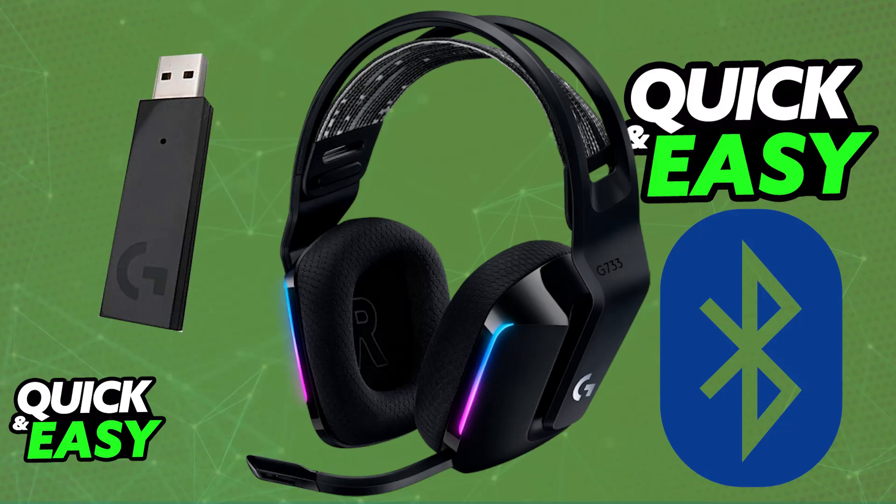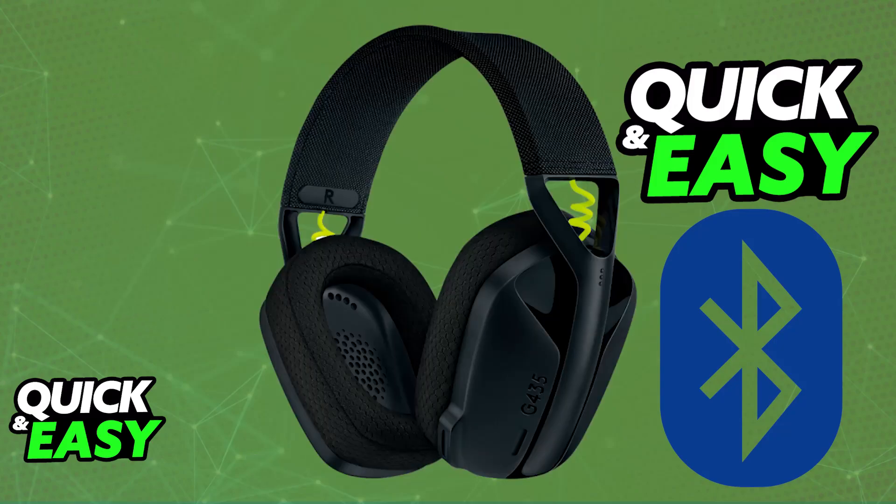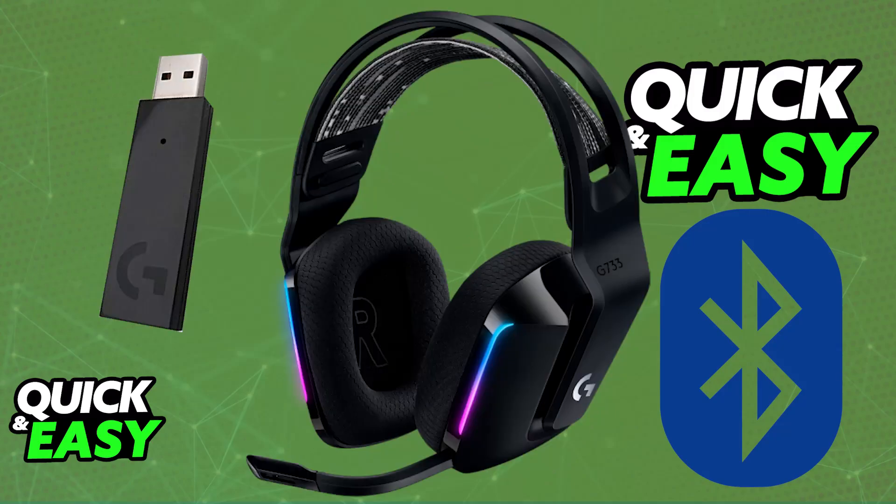There are Logitech headsets that have Bluetooth capabilities, and you will be able to enable pairing mode and connect them as usual, but specifically for the G733 it is impossible. This specific model does not feature Bluetooth, so connecting it to devices like an Android phone or an iPhone where you need to use Bluetooth is basically impossible.